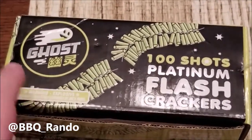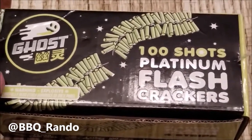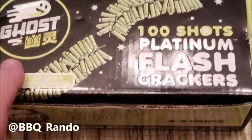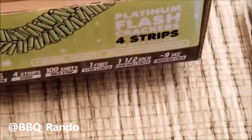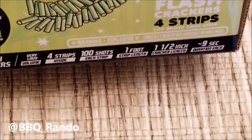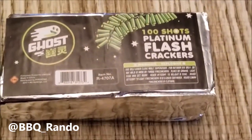We got a demo today on the Platinum Flash Crackers Ghost — this is actually Red Apple brand. What's really cool about these is you get four 100 strips per box. Awesome corrugated box, this is really neat. You can see the size, it tells you everything. Then look how it comes in — looks like a Pop-Tart, but much better and tastier.